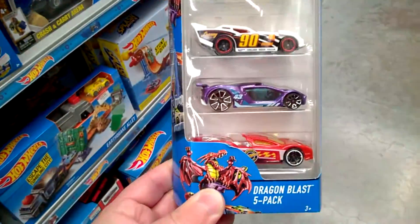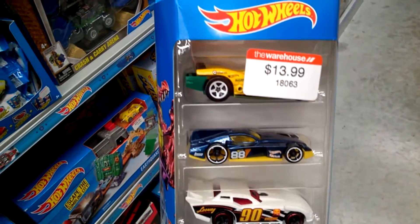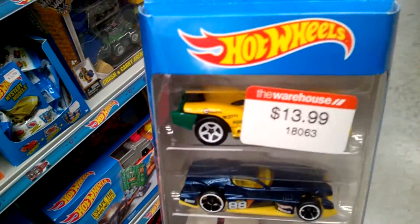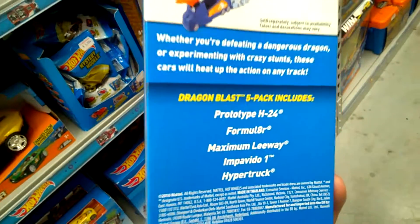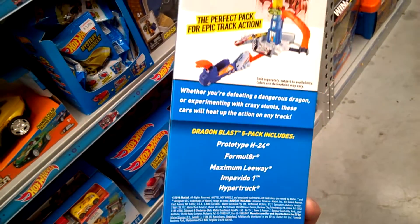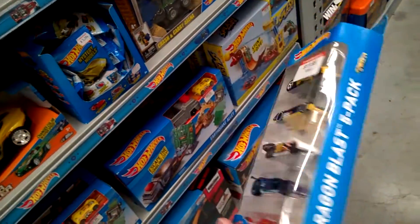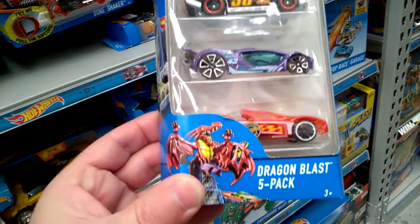I've got the Dragonblast 5-pack. Looks like a prototype H24 in behind that price sticker there. Some models we haven't seen those decorations on yet.